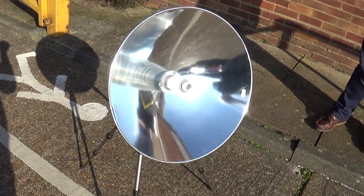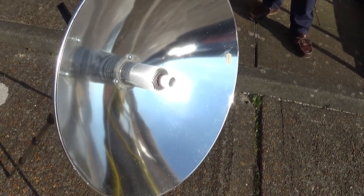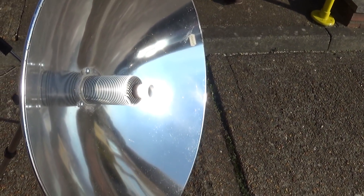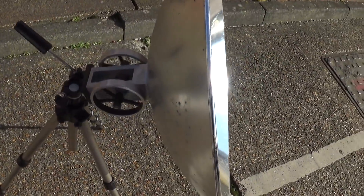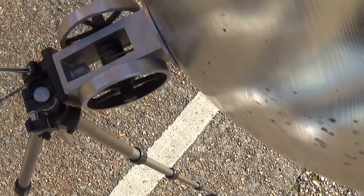The engine's been running for a few minutes now. You can see that is just ridiculously bright — that white light there. If you look at it, it's like looking at the arc on an arc welder. It really is that bright. You can see it's going very quickly now.